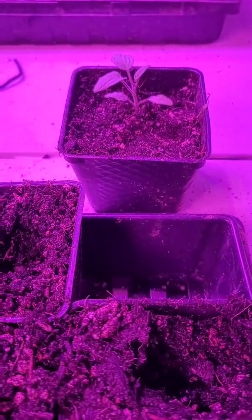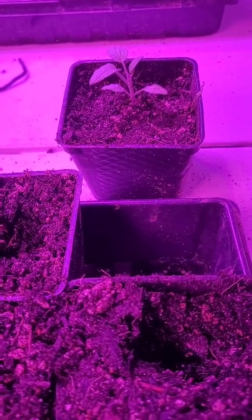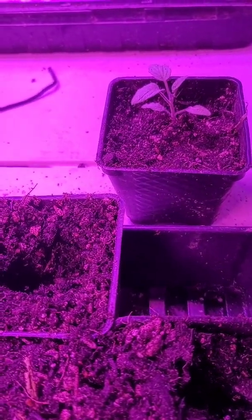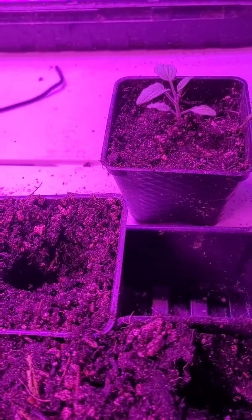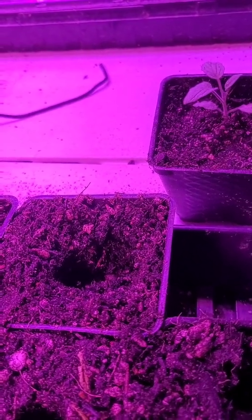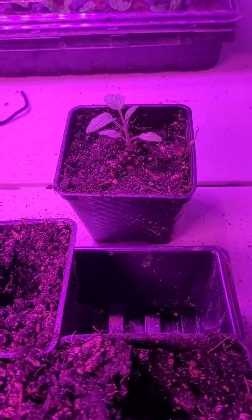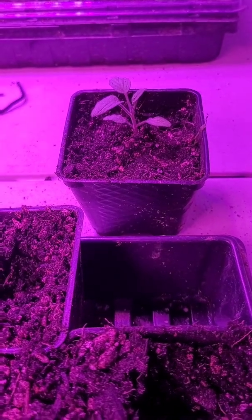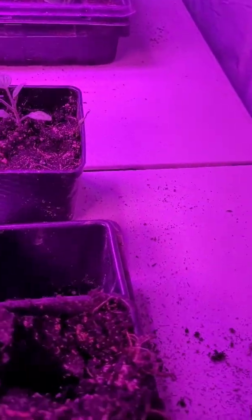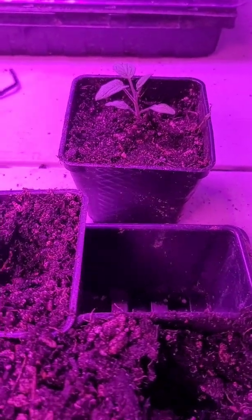These are Brandywine slicing tomatoes. We've got Romas from Strictly Medicinal tonight, Black Strawberry and Atomic Grape from Baker Creek, Romas from Baker Creek, and some Cherokee Purple slicing tomatoes from Baker Creek. Don't forget to label. Labels are your friends — I've got some blue painter's tape here, that's what I like to use. Labels are very important.